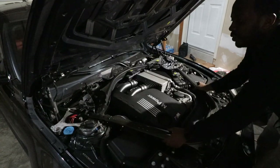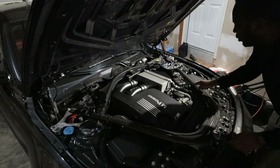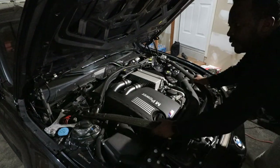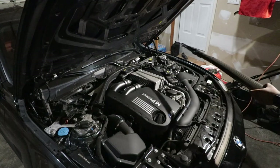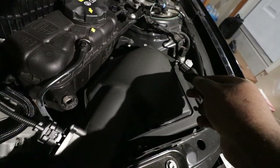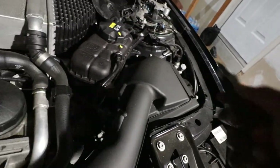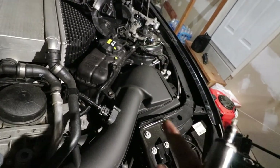Now we can remove the carbon fiber strut brace. This is actually the first time I've removed it. There's also a 10mm bolt right here that we have to remove. Now each filter has its own set of screws — those are T25. There are seven screws to remove. After you remove all those, you'll be able to lift the cover and pull the filter, and that's exactly what I'm going to do on both ends.